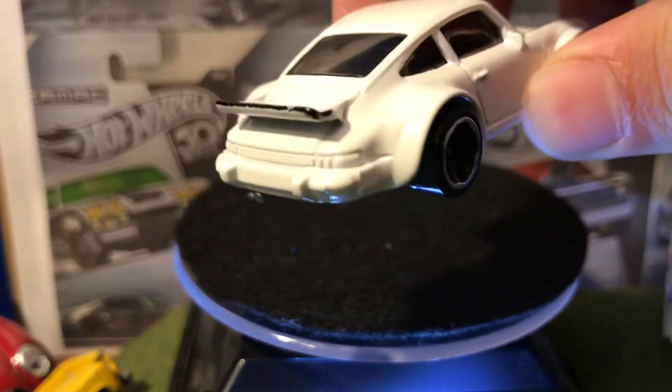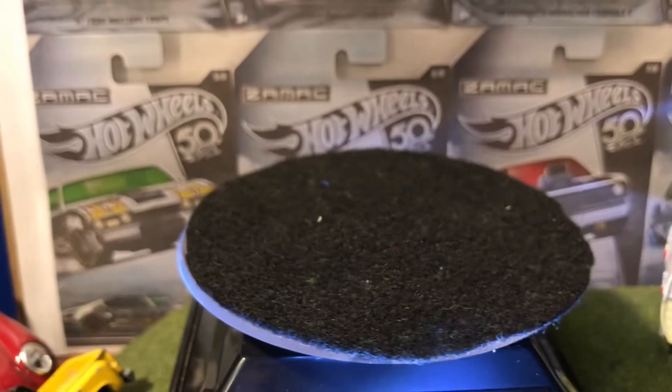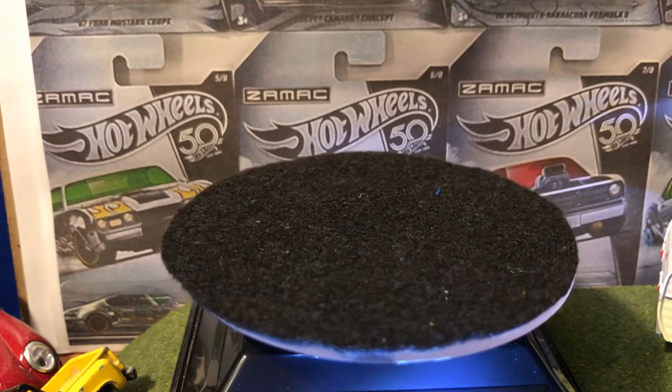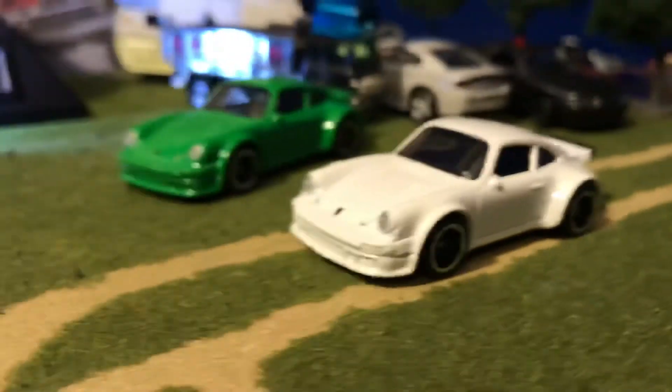I think the white one would definitely be easier to paint some details in the back — I use a Sharpie marker and it works just fine. I don't know how well red will show up on the green; I'll have to apply some silver on it first. The green one is still here from the last video so we can compare them — there it is on the road.